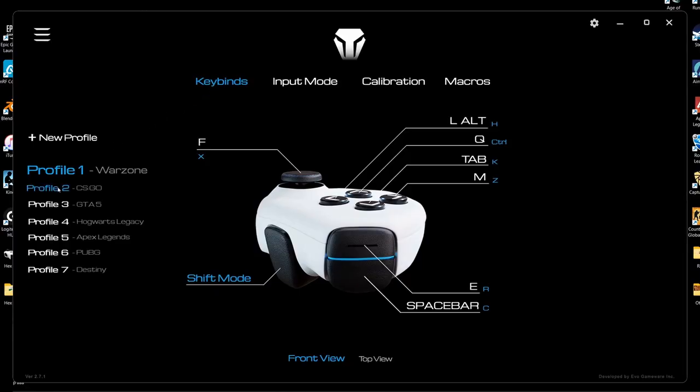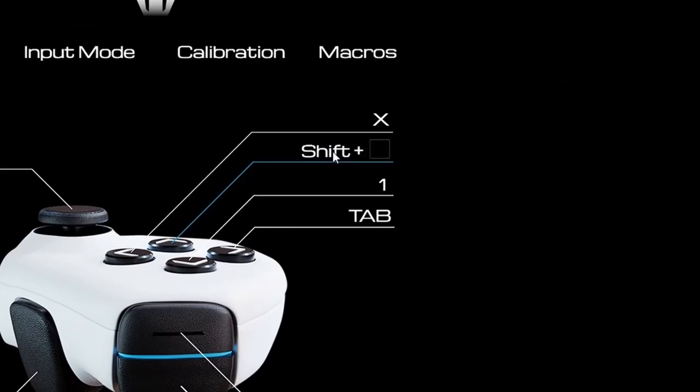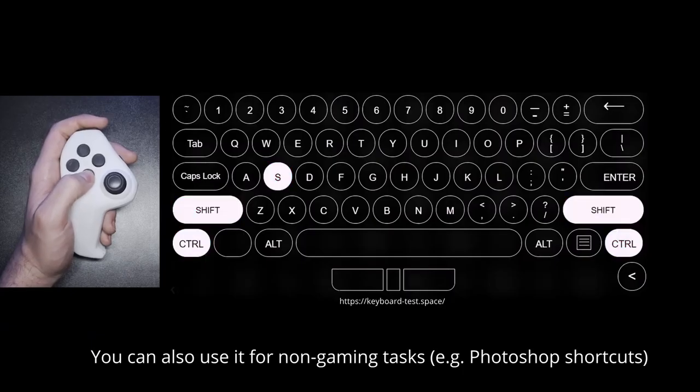With the intuitive configuration software, you can create custom key map profiles, configure input modes, macros, combo presses, and even assign multiple key presses to a single button. The options are endless.